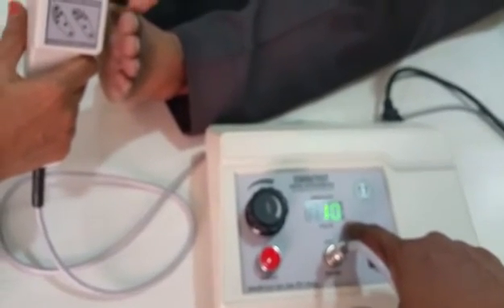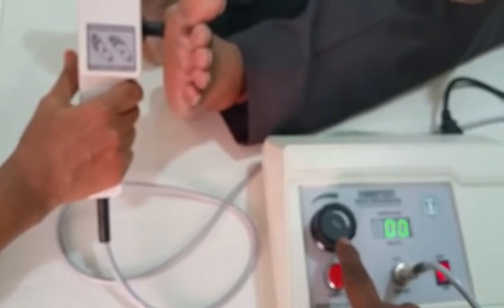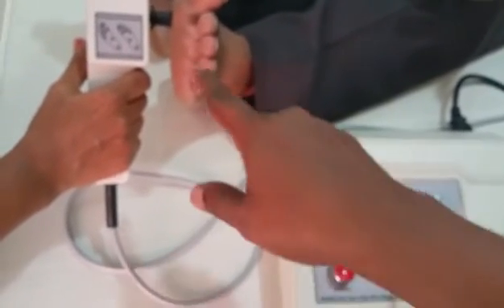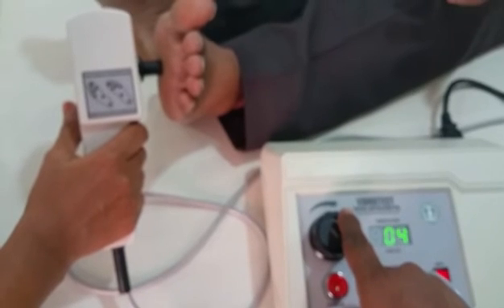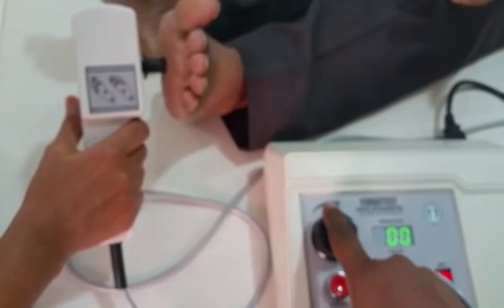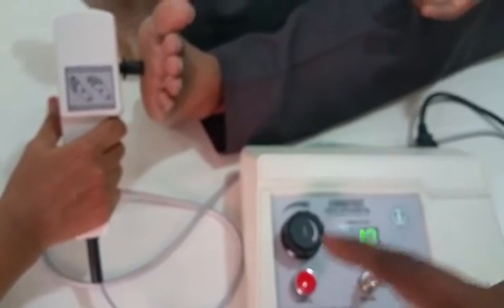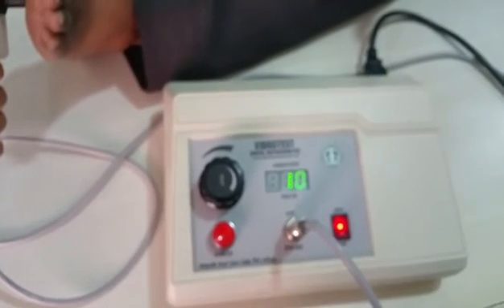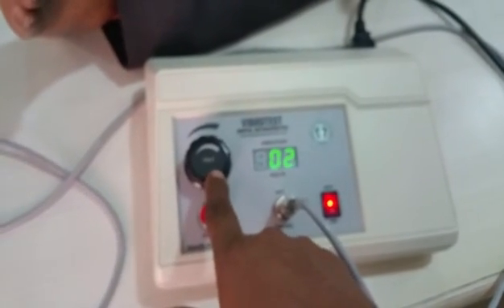The same procedure is repeated for the first, third, and fifth metatarsal heads, instep, and heel — starting from zero each time and increasing until the patient perceives the vibration. The check key is used to verify each reading. Once all locations are tested on both feet, the numbers are recorded on the pre-printed patient report form and given to the doctor. Before switching off, bring the voltage to zero, then switch off.